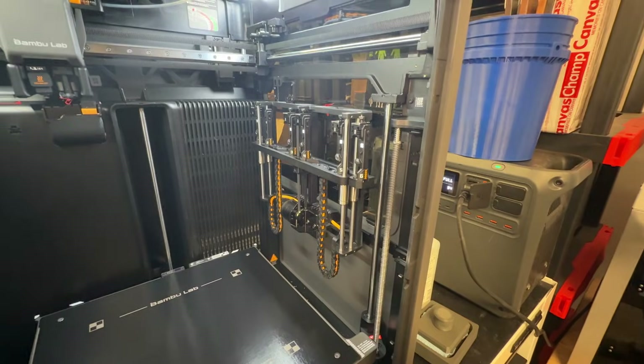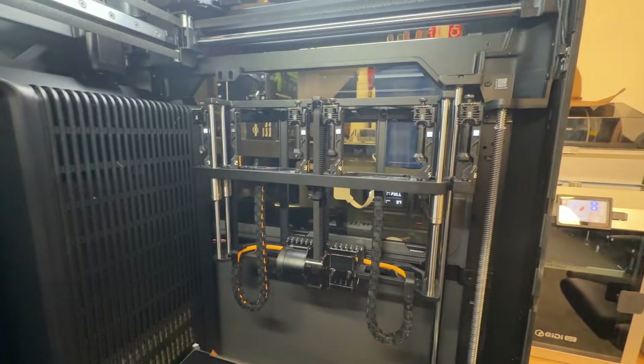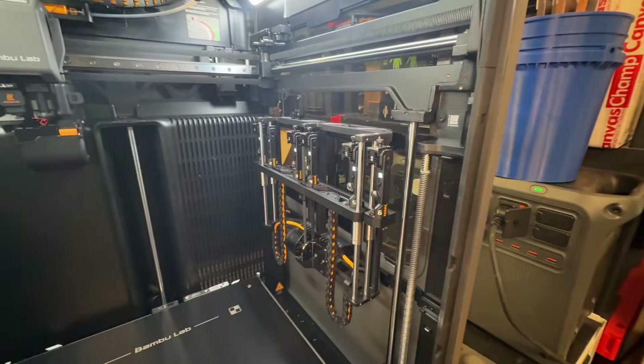If you've got questions about the Bambu Lab H2C — their multi-tool changer, nozzle changer, whatever you want to call it — I'm going to try to answer as many of those questions as I can in a short period of time. I'm going to try to do as little waste as possible on this one, because I know it's getting close to Christmas, the deals are flying, and you want to figure out: is this one the right one for me?